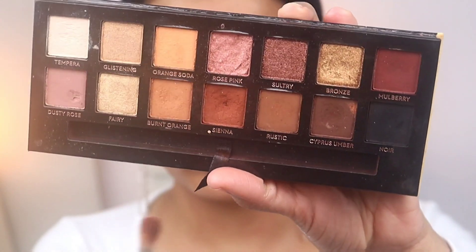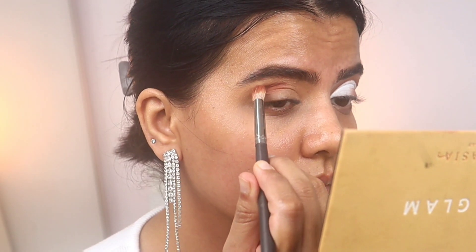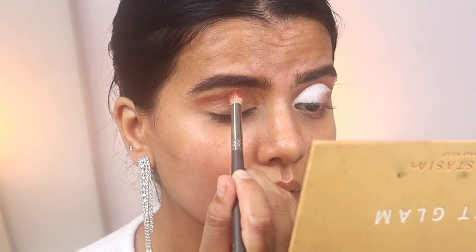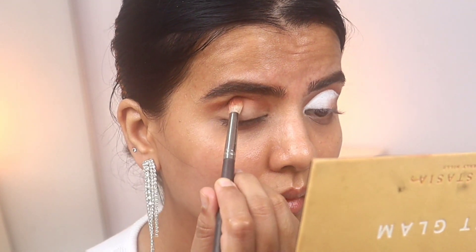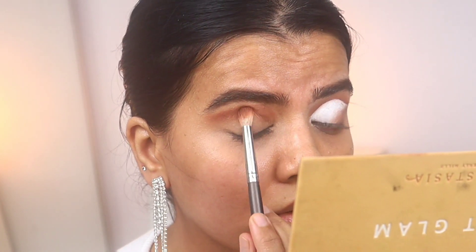I've already prepped my lids using some concealer. Now I'm using the shade Orange Soda and applying this above my crease area, so the shade should be visible when you open your eyes. I've already primed my lids and applied concealer so that the eyeshadow can stick.